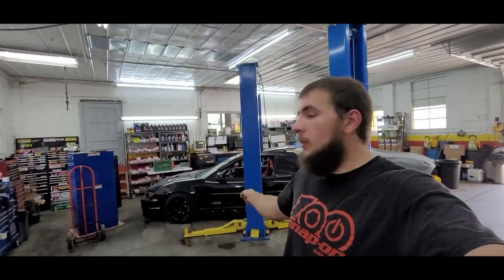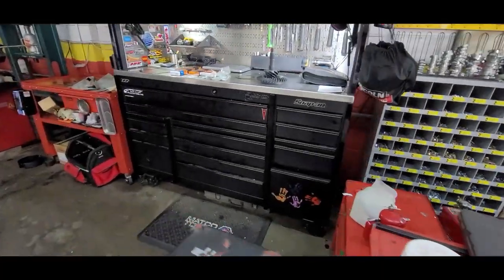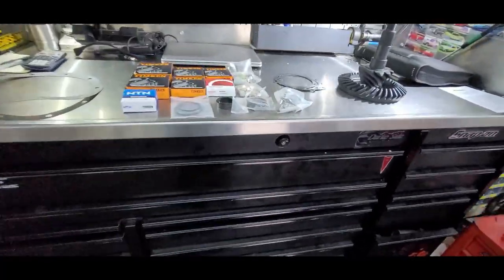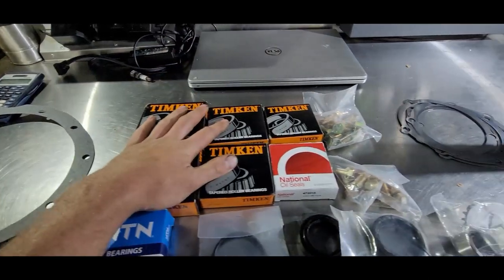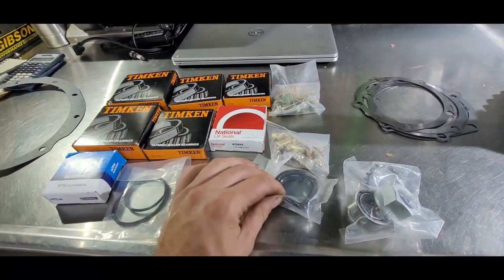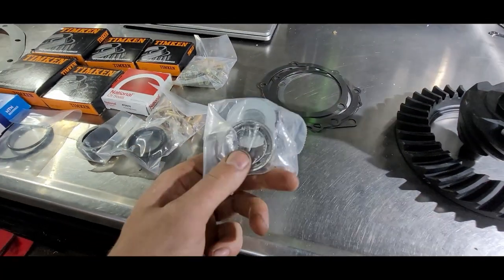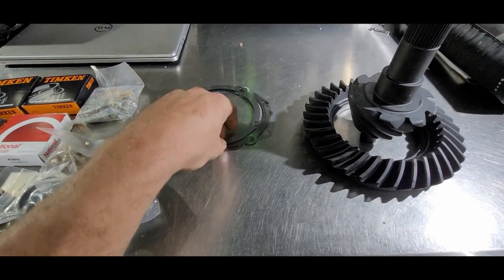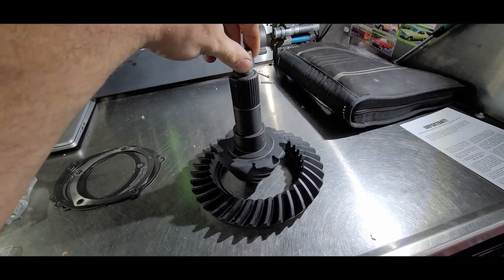All right, so now that we're at the shop, I've got the car pulled into the bay there on the lift, and I have all of the new parts laid out here on my box. So we've got the third member gasket, the bearings, seals, the spacer, the new little back bearing that goes on the back there, and then the pinion support spacers. And then of course the new ring and pinion.